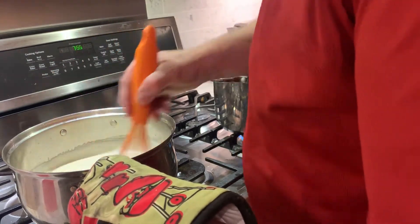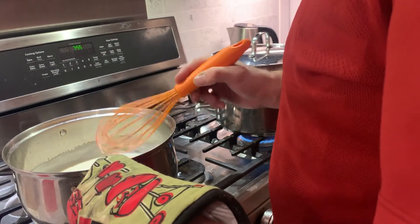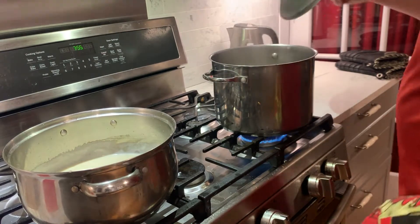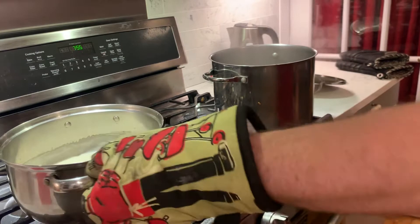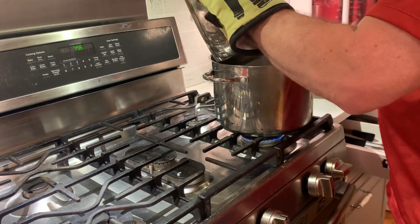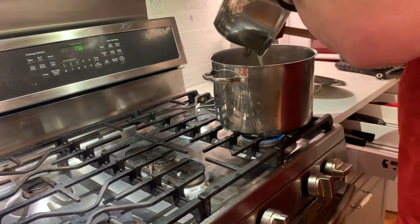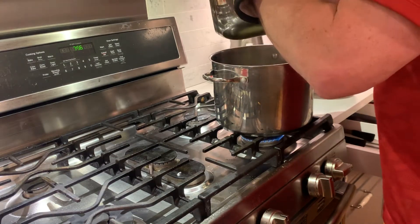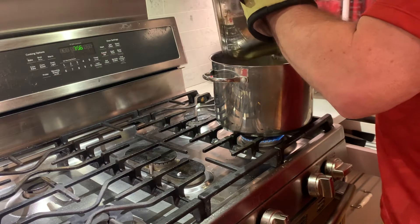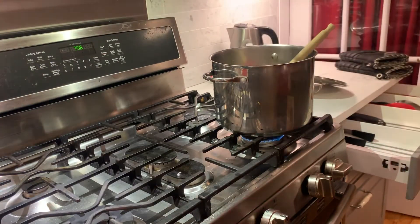Real chefs don't use a whisk, they use a wooden spoon — I know, too bad. Okay, so we have the mushrooms simmering away and I'm going to add this with a spatula. I didn't make as much as I thought I'd need, so I'll just use it all. It's very hard when you don't use measurements.